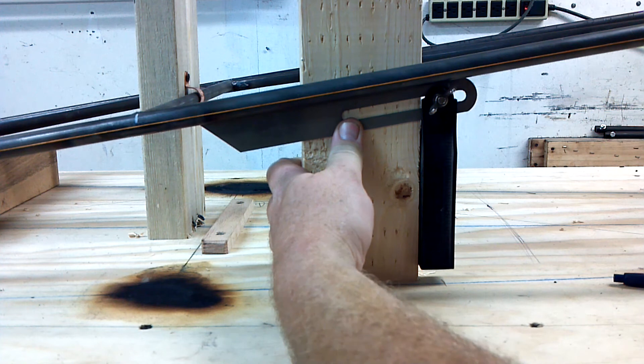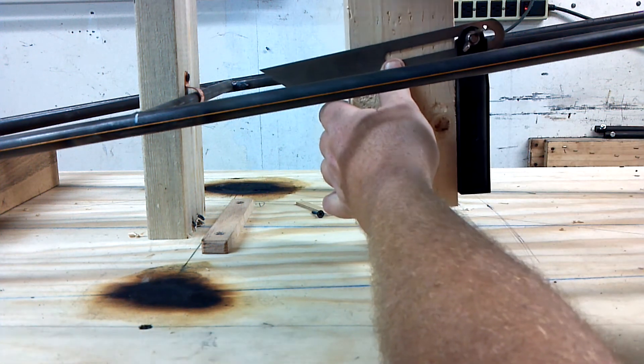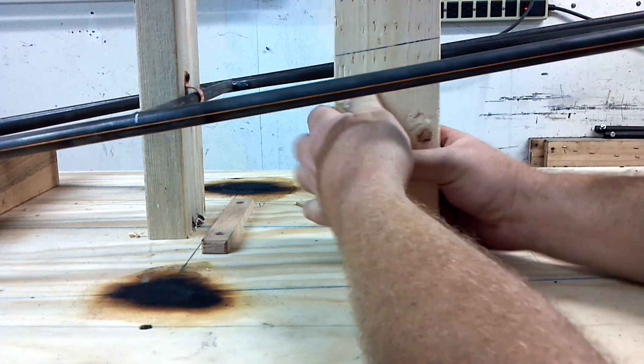I'll see if I can make it just slowly build on accuracy. I'm going to start cutting these blocks.